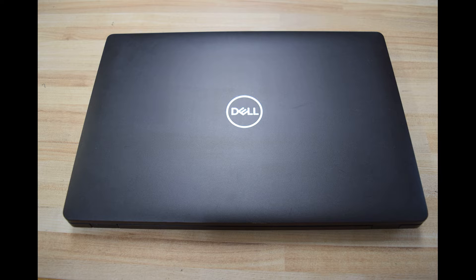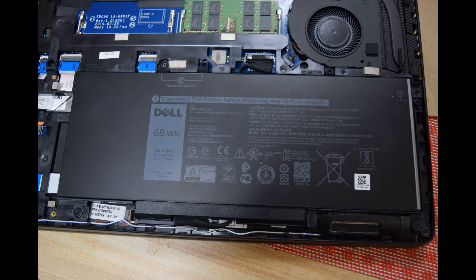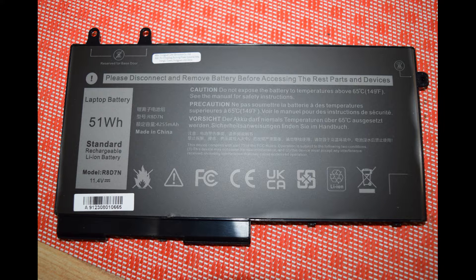There are a couple of options. The battery can be a 68 watt hour, as shown in the picture here, which completely fills the battery cavity inside the laptop — you'll see when we take it apart. There is also a smaller, a little less expensive battery that you can use: it's a 51 watt hour. The 68 watt hour is model 4GVMP, and the 51 watt hour is model R8D7N.